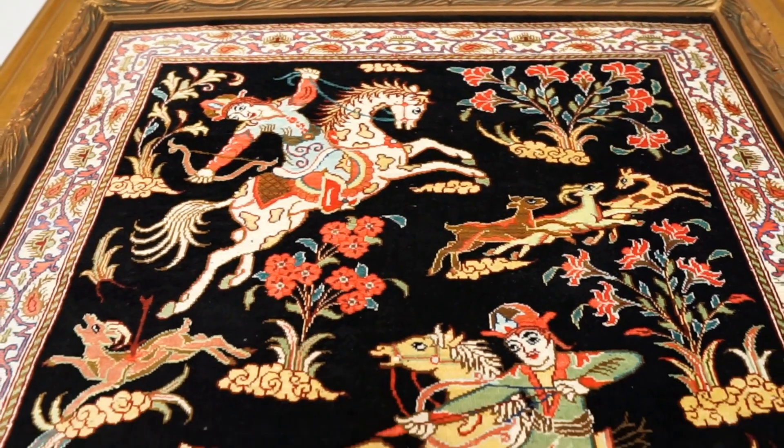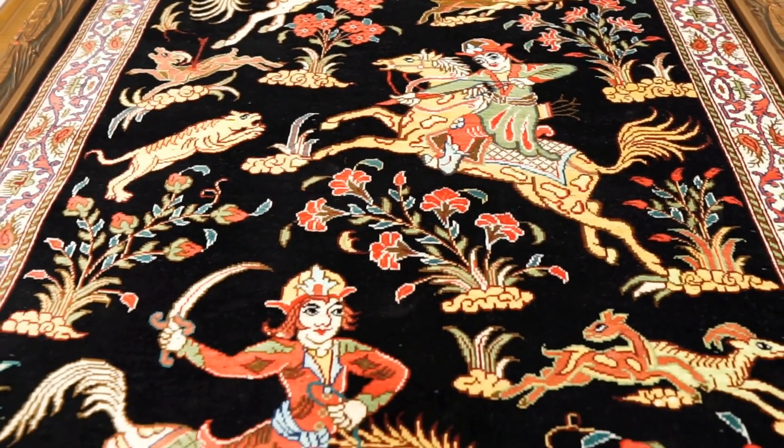Qom rugs also use a lot of gold and yellow highlight colors. Something else notable about Qom rugs is that the water in Qom is a special, fairly salty water. When you wash silk and wool rugs or silk rugs in this water, it makes the silk feel softer and shinier. For this reason, silk and wool rugs from all over Iran are sent to Qom to be washed in this water for that effect.